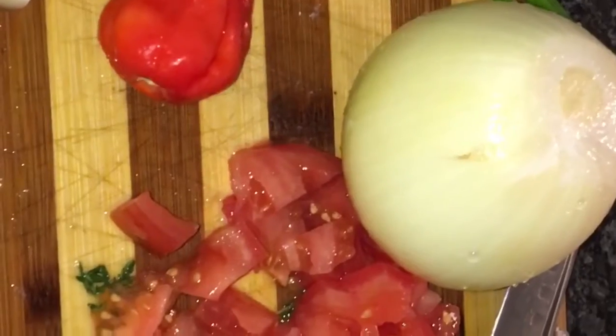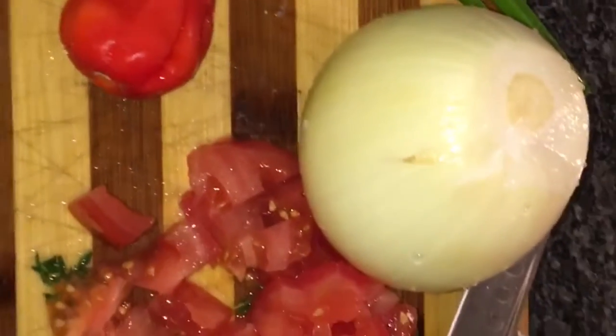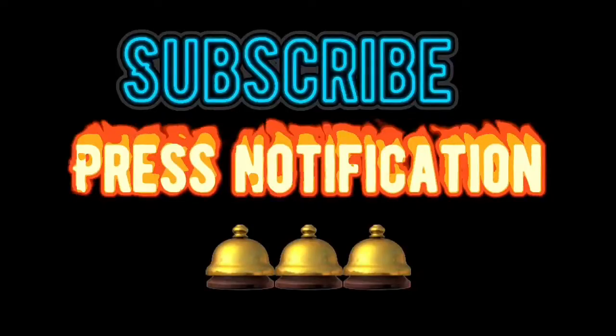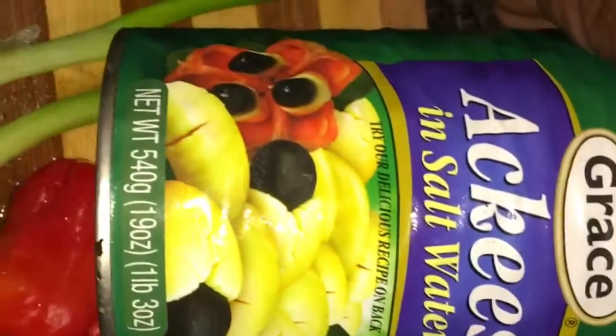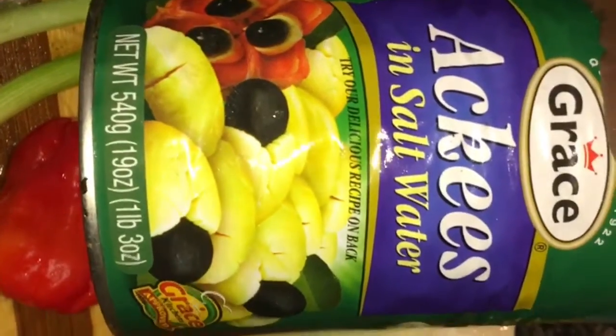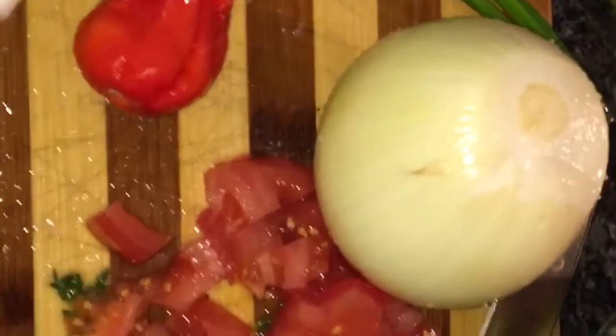Welcome back guys. Yardman Chef TV giving you the Jamaican national dish — ackee and saltfish. I'm going to use the canned ackee today, Grace brand canned ackee. Ackee and saltfish today, simple and easy, Jamaica's national dish. Stay tuned, Yardman Chef TV.